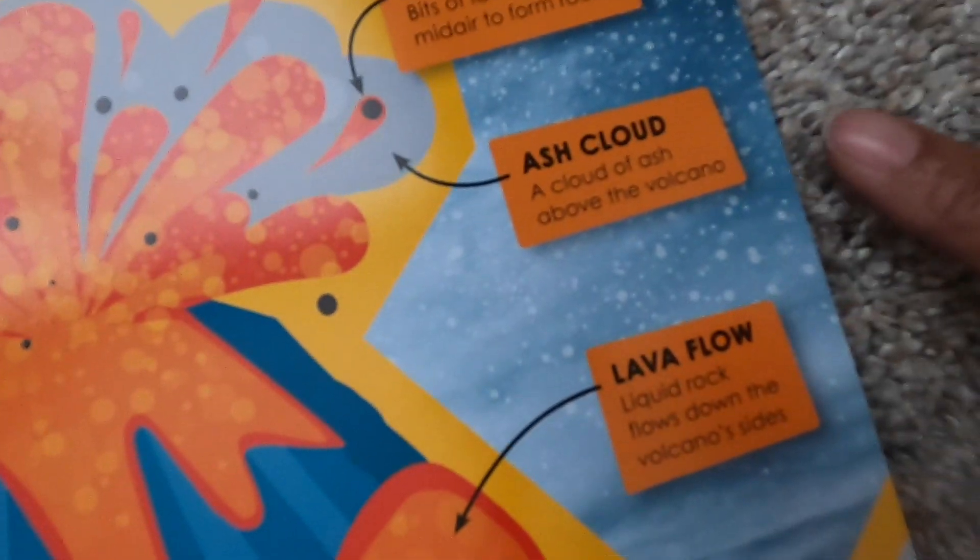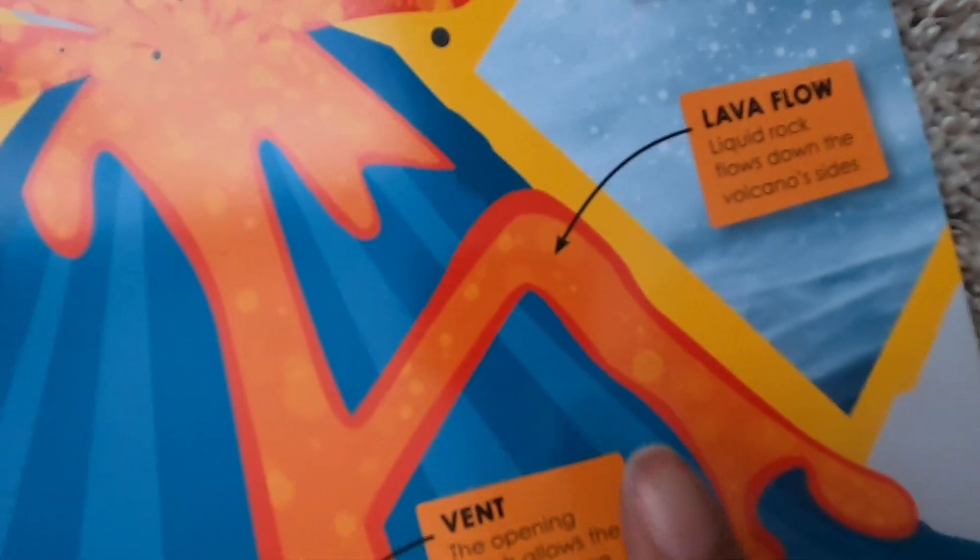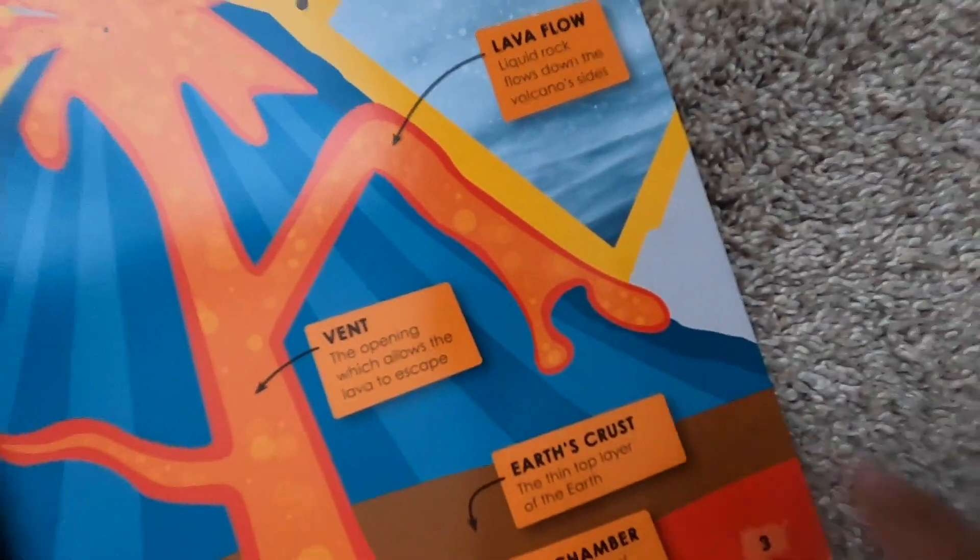You have your ash cloud. And look, lava flow — liquid rock flows down the volcano's side. And look at that, the magma chamber — an underground pool of liquid rock.